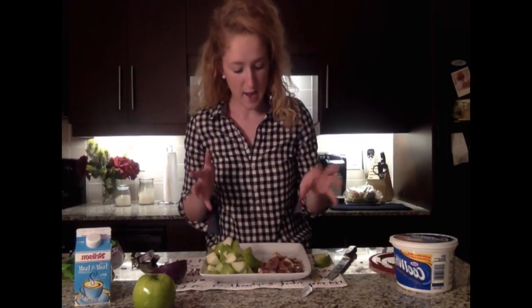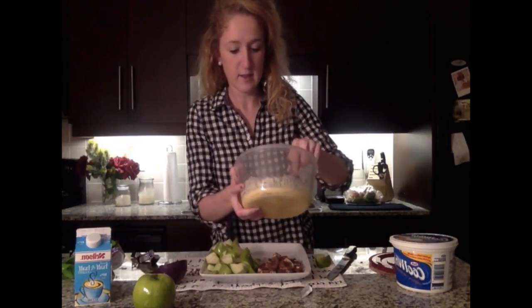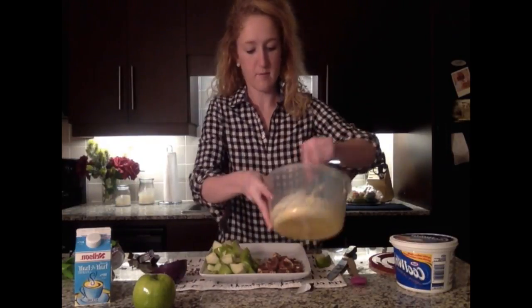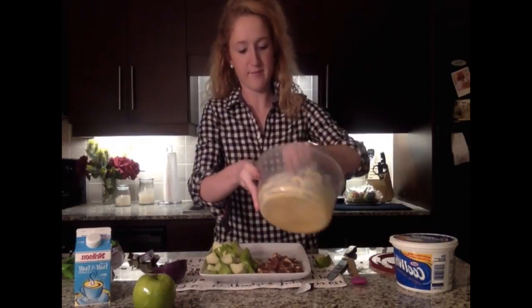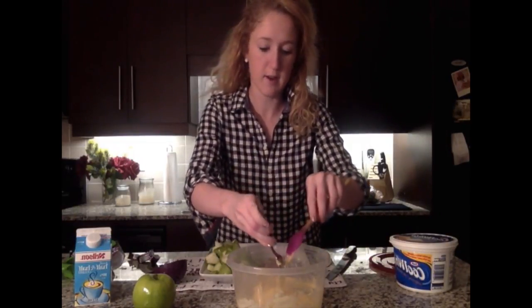I'll grab my bowl of pudding — the reason I did it in the bigger bowl is that's the bowl everything is going into. When I serve it, they'll be served in fun little ramekins. I'm also going to reserve some of the apples and Snickers so we can top it off to make it look pretty and so people know what's in the dish. The pudding is set, so I'll give it a little stir.